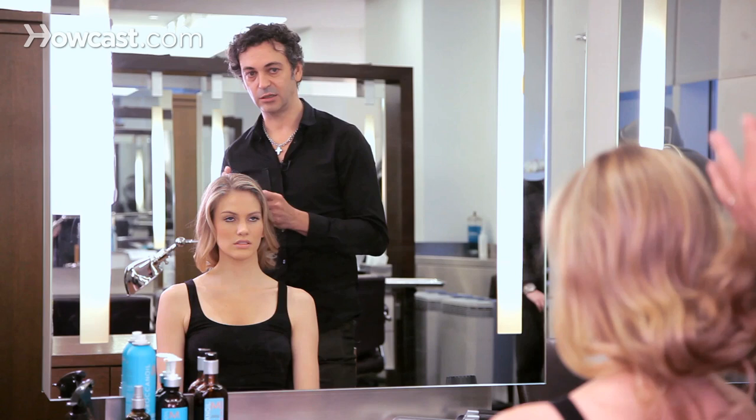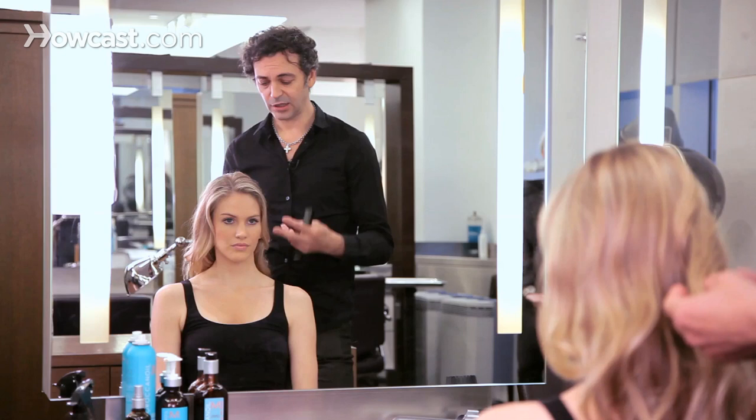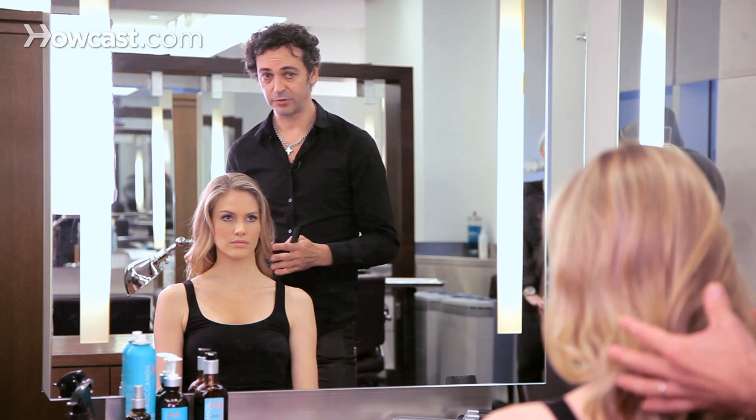There is no rule to getting conditioner. Make sure, if you have color hair, that you get a conditioner for color hair. The more you try different ones, the more you will find the perfect and the right one for you. Like with shampoo, you need to have two or three conditioners in your bathroom so you can use one one day, the next one the next day, so your hair won't get used to one product.